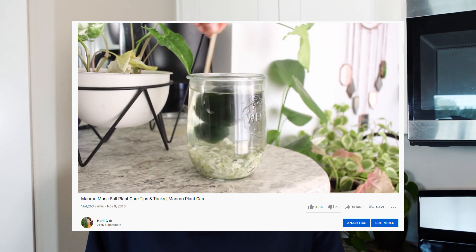Marimo moss balls are the very first plant that really caught my eye and got me into plants. They're just so cute and cool - so unique - something about them really roped me in and truthfully started this whole thing. Since these have been such a huge part of my channel and my own personal plant journey, I felt it was really important to talk about this here. Basically, moss balls coming into the US - and Canada as well - have actually been found to be infested with zebra mussels.